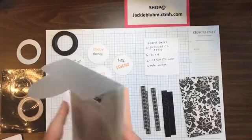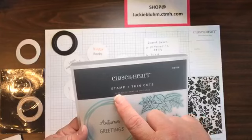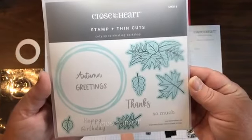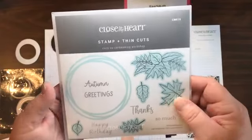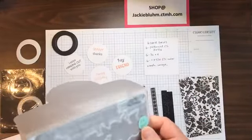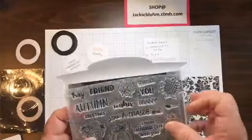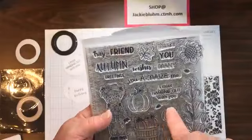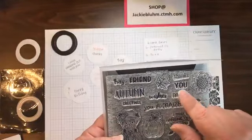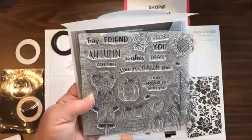You need some words, so I stamped things from a couple of different sets. I took 'happy birthday' from the card-making cozy-up set — CM016. This is actually in a card kit, so it's the only way you can get this stamp. The other one I used is 'hey friend' — the stamp set by itself is D2172. I also used 'many thanks' and 'miss hanging out with you' from that same set.